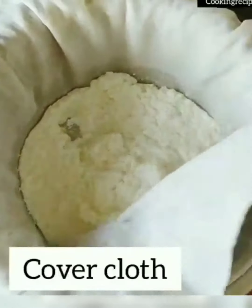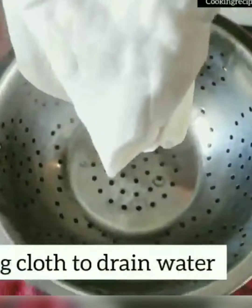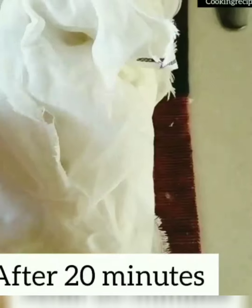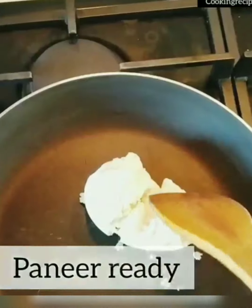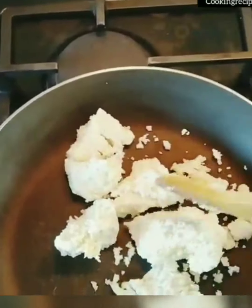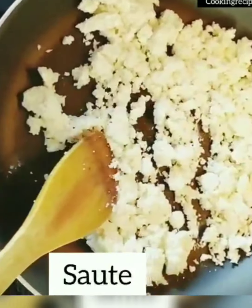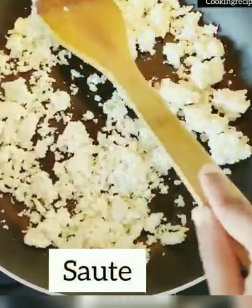Cover the cloth and hang it for 20 minutes so all the water from the paneer drains out and you get the required paneer consistency. Once the paneer is ready, crush it in a pan. Then sauté the paneer on low heat.